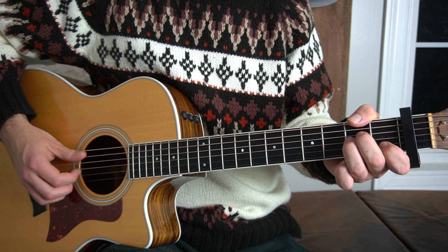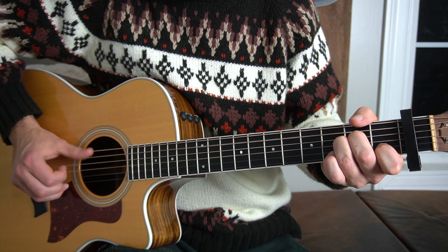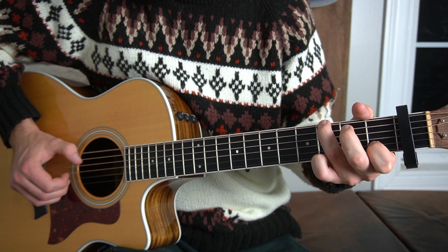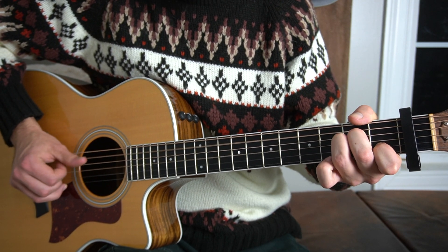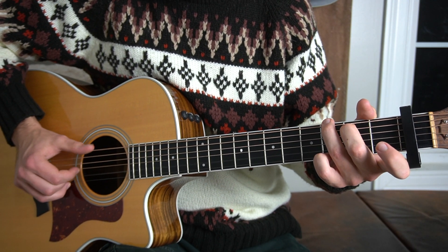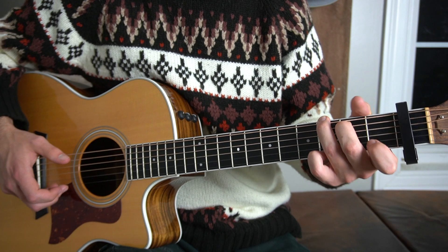So if I play the entire pre-chorus for you, it'll sound like this.